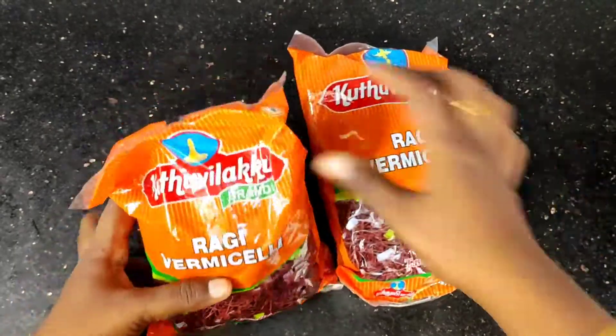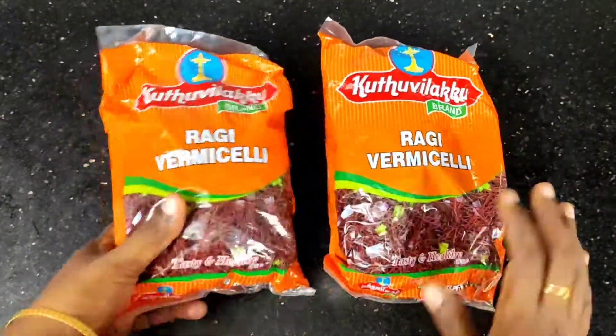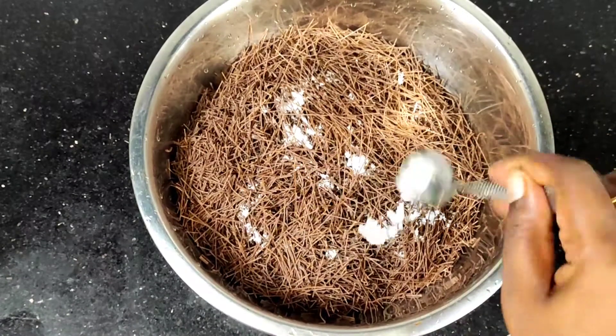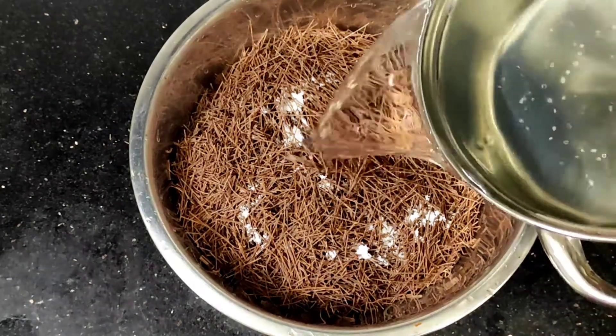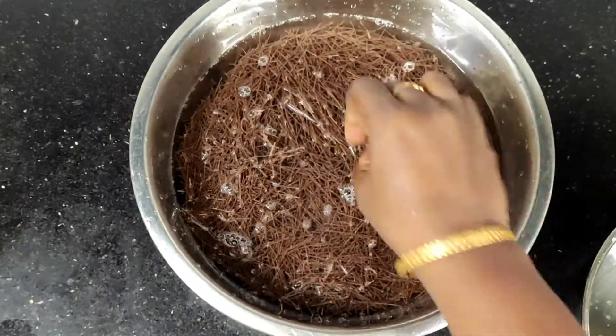Now, add 2 packets of kale and semia. 1 spoon. Taste your taste. And let you add 10-15 minutes of water.